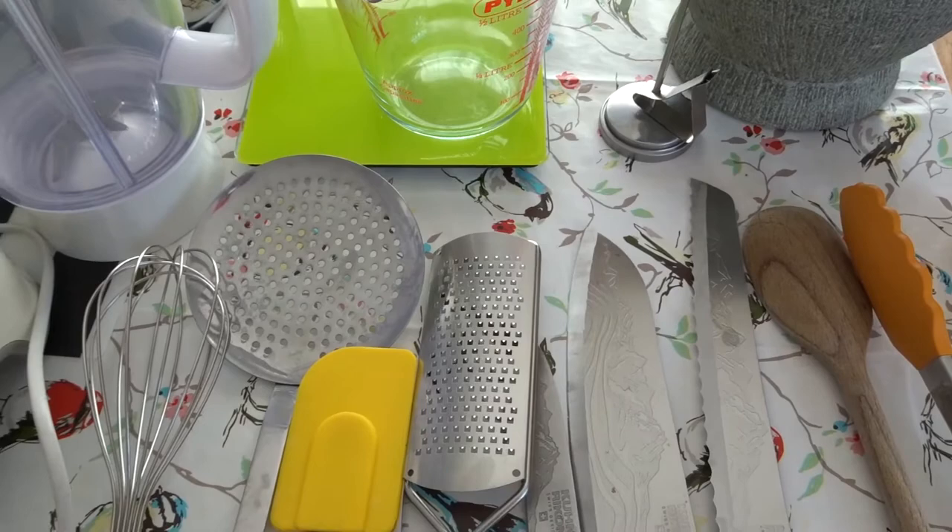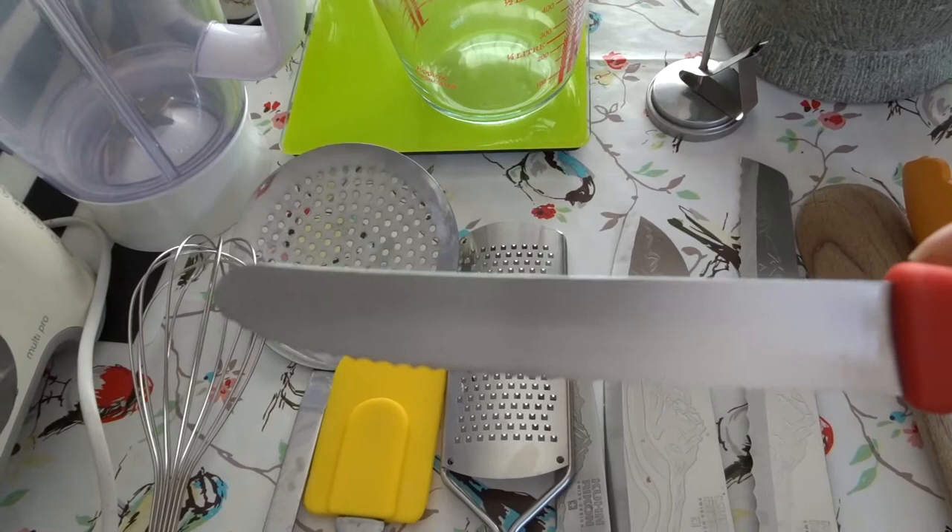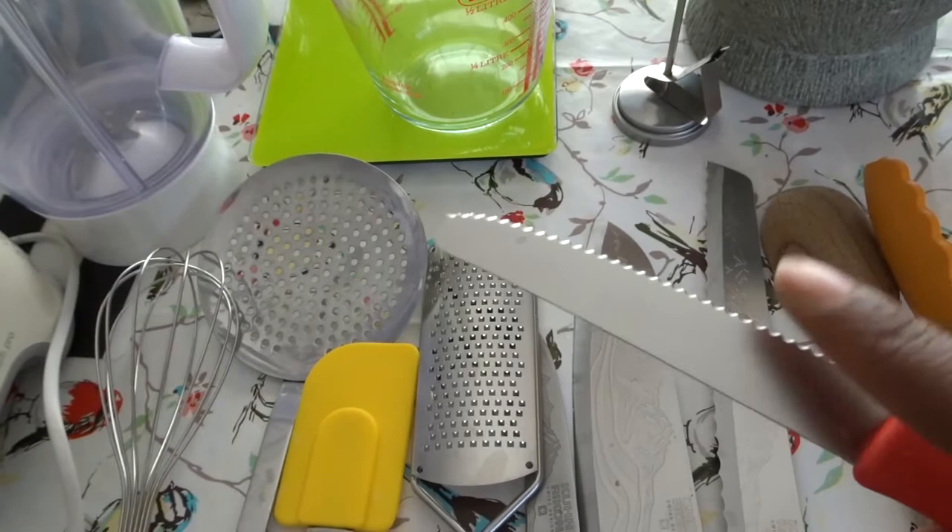Another one is this tomato knife. It's a serrated small knife. I use it for tomatoes — I find it's very, very good especially for baby tomatoes if I'm having a salad in the morning or something like that. Pretty good.